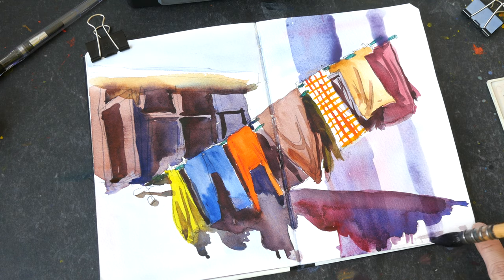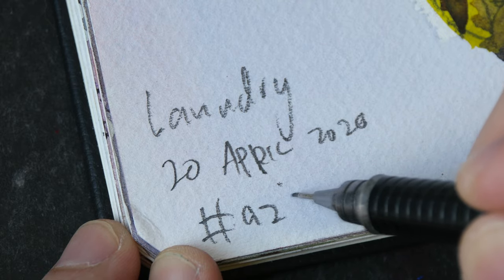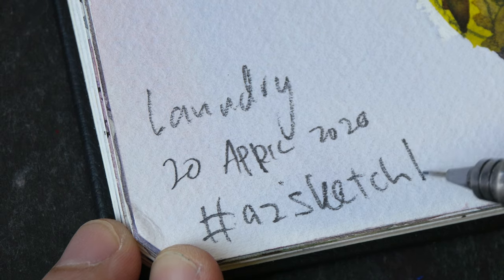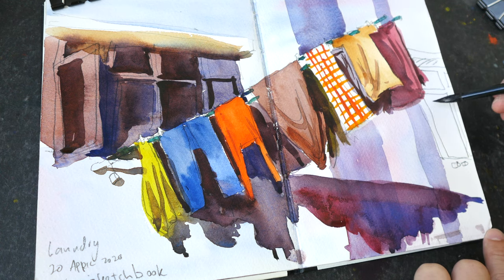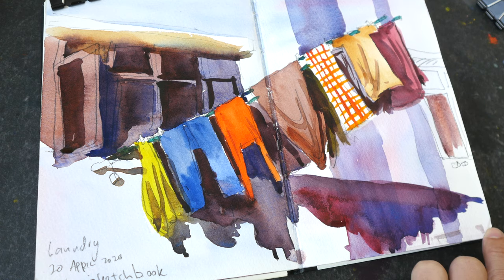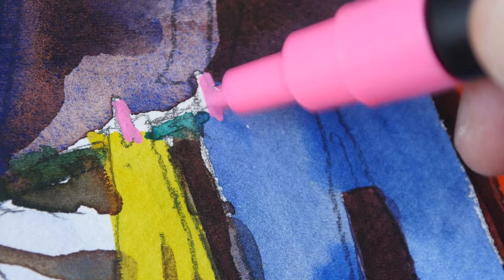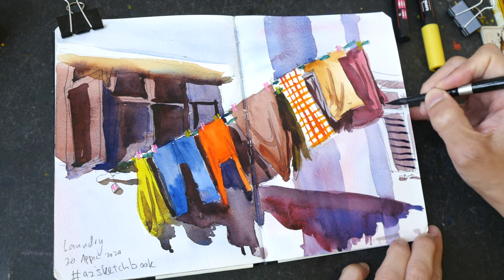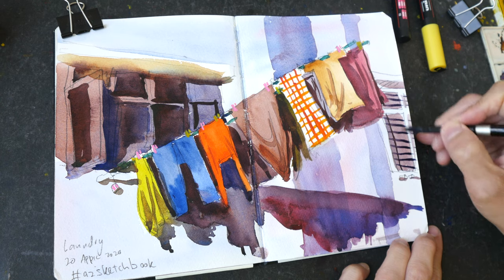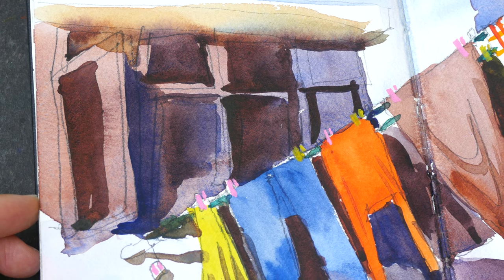If this is the first video you're watching, you can go back and check out the earlier videos. If you're following along, you can share your work online — just add the hashtag #AZSketchbook when you post. I think this sketch is almost complete. Let me just paint this window in the background and add some pink and yellow clothes. This is the completed sketch — the clothes make it look more interesting. Lastly, I'll add some window grills. Here's a close-up of my sketchy sketch.